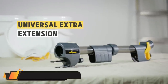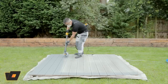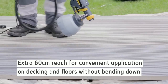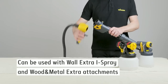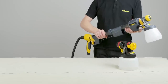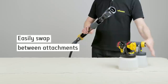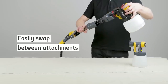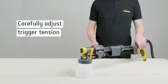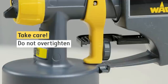Universal Extra Extension Vertical Bar by Wagner. The handle extension is very practical — you can click it in between the gun holder and the spray attachment. It increases the reach of the paint spray systems, making it easy to spray paint on ceilings or apply varnishes and glazes to floors or wooden terraces without damaging your back or knees. It is suitable for paint spray systems of the Universal Sprayer and Wall Sprayer categories.